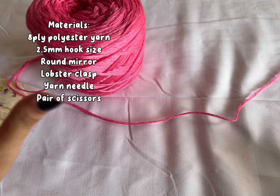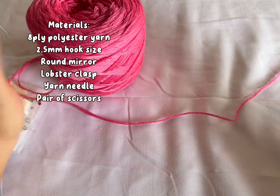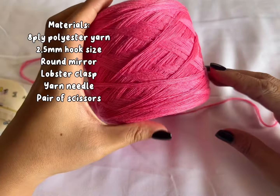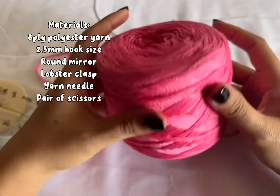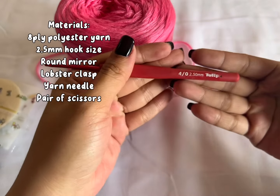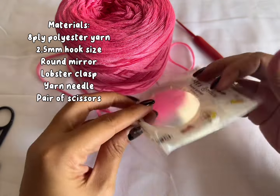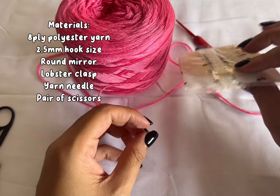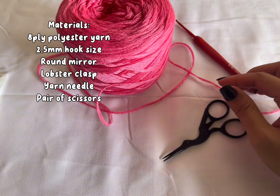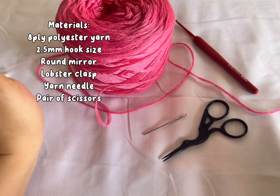So we'll be making a mirror bag charm. I already made a video using milk cotton yarn, but for this video we're using polyester yarn. I'm using this 8-ply polyester yarn in Barbie pink. And a 2.5mm hook size. We also have, of course, the mirror — this is the mirror that I use — along with your pair of scissors and your needle. So if you have your materials, we can go ahead and start!